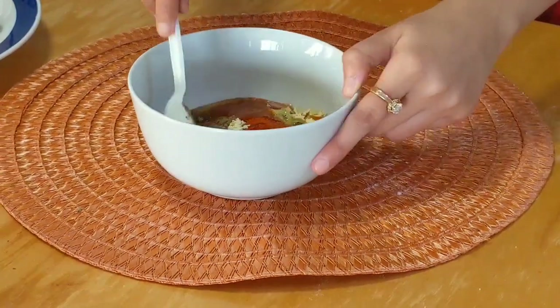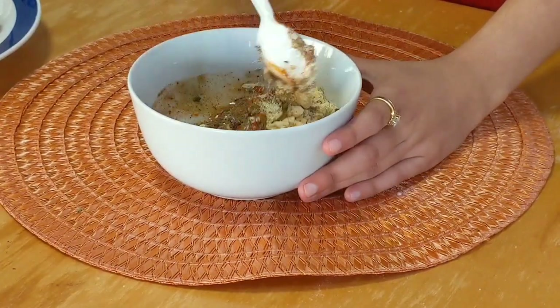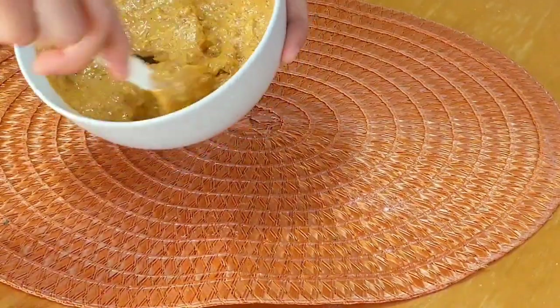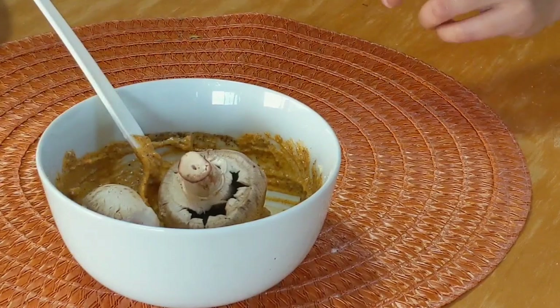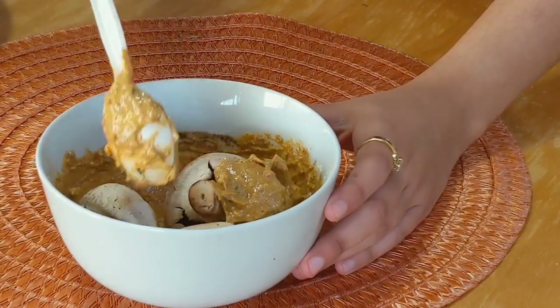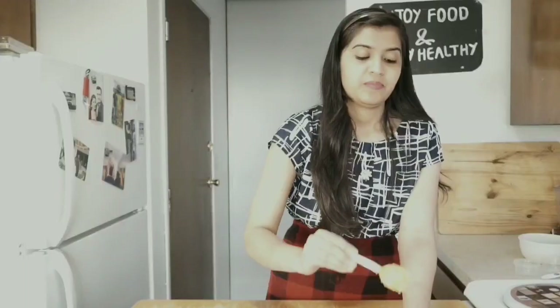Give it a nice mix — perfect. Now it's time to put these mushrooms into this marination. This marination will rest for at least 10 to 15 minutes.